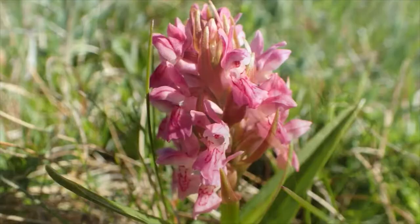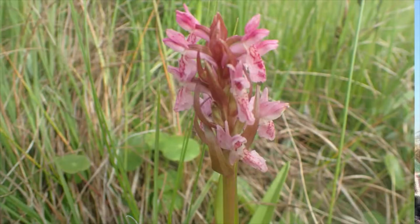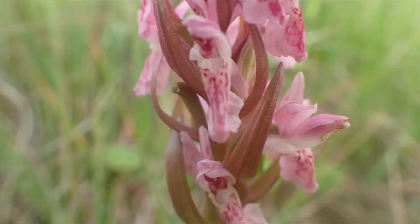Taxonomists have decided that the different colours in fact represent different subspecies. So this is the nominate subspecies, Dactylorhiza incarnata subspecies incarnata. The others — the purple ones and the red ones — have different names. And sometimes you can find all three growing together. There is also a rare one that only occurs in some fens in Cambridgeshire. So it's quite worth looking out to see what colour variations you can find.